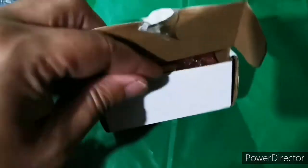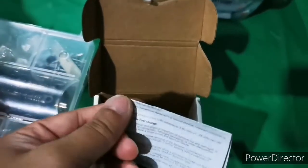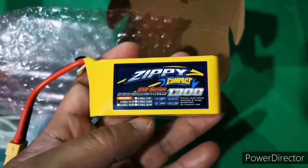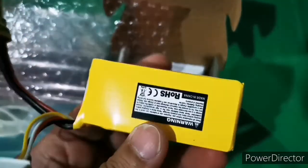Hi everyone, happy new year! Let me show you the new battery I got for my TRX4. This is a compact battery — I wanted a small battery that would fit in front of the TRX4 for the Jeep body. This is a ZP Compact 1300mAh with a 25C rating.